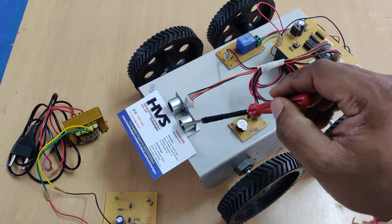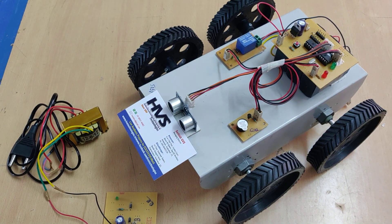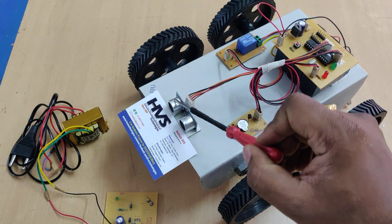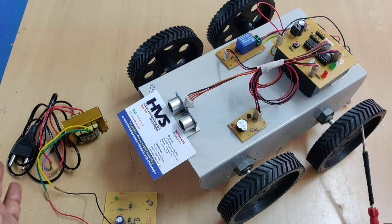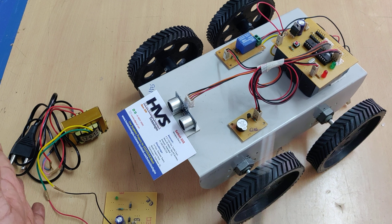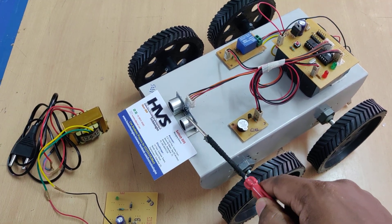These two modules come under the one ultrasonic sensor — one is a transmitter and another one is a receiver. Whenever the transmitter transmits the ultrasonic waves, if there is any obstacle present in front of it, the surface of the obstacle will reflect these ultrasonic waves and that will be received by the receiver module.